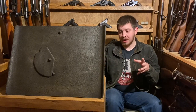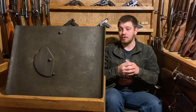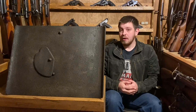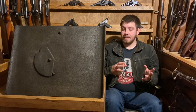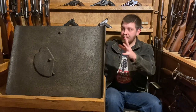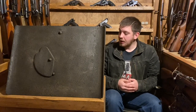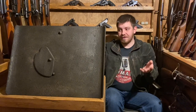The Germans caught on pretty quickly and liked the idea of the sniper shield. They initially introduced a really large magnesium steel plate that was essentially immobile — you'd place it at the top of a parapet and leave it there. They wanted something more portable, so in 1916 this model was introduced: the Model 1916 Infantry Shield. The idea was that a single man could carry this, deploy it, and fire from behind it.